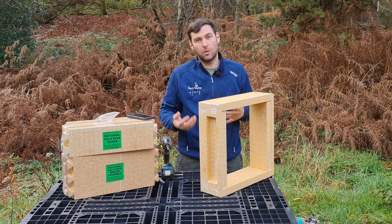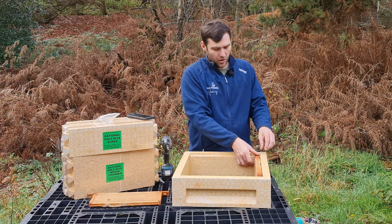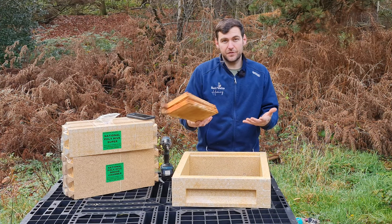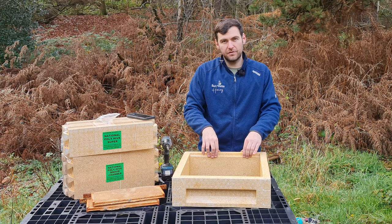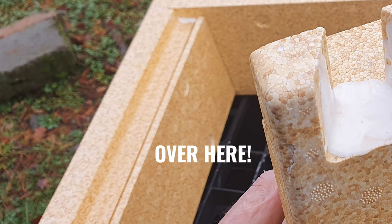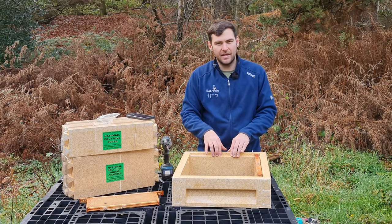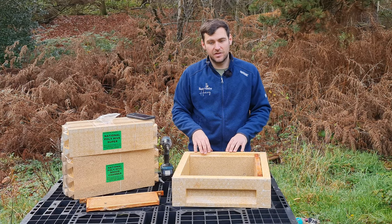If you're doing it right, you should see additional glue come out when you screw it together because you're clamping those joints and pushing out any excess — that's how you get a strong joint in joinery. Once you've screwed it all together, just wipe off that excess and you're done. Really quick, really simple. You can add frame runners or castellations — they just sit in the slot. There's also an integrated frame runner, so when you put the frames in they sit just a millimetre below the top, working as a bottom bee-space poly super.